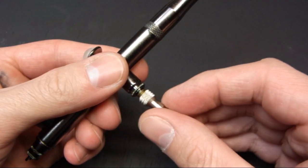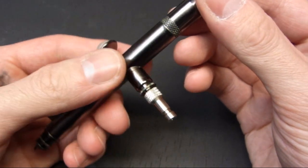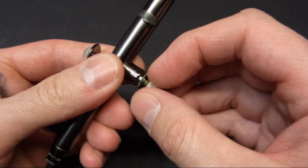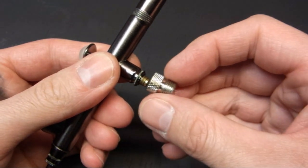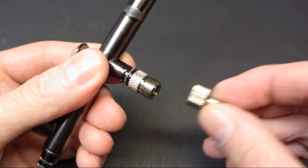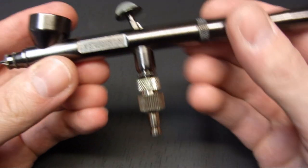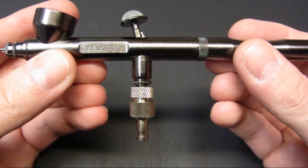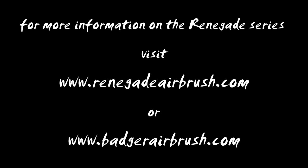As a side note, Badger hose threads are slightly different to most others. They do offer a quick release adapter which will connect to any quick release hose, or you can get an adapter that goes from the Badger thread to a standard 1/8 BSP hose thread. You can also get an adapter to fit on the bottom for the same quick release fitting. So I recommend getting one or the other if you do have other sized hoses. For more information on the Renegade series of airbrushes from Badger, visit www.renegadeairbrush.com or www.badgerairbrush.com.